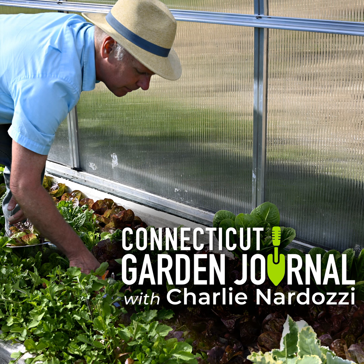Next week on the Connecticut Garden Journal, I'll be talking about moss. Until then, I'll be seeing you in the garden.